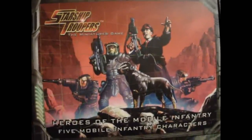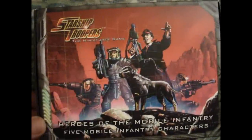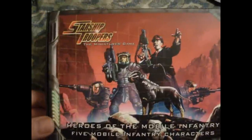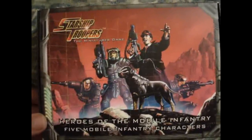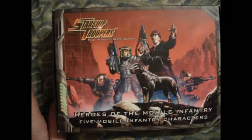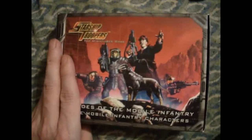This is the Heroes of the Mobile Infantry, and it's a metal set of five miniatures — well, one's a dog. You can see basically what you get in there; that's pretty much the pose the metal minis come in. This originally retailed for $14.95, which wasn't a bad deal back in those days, about five years ago.